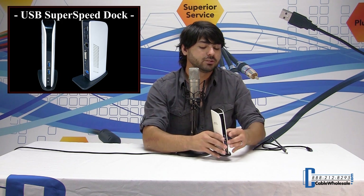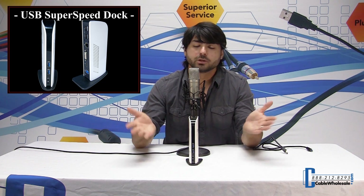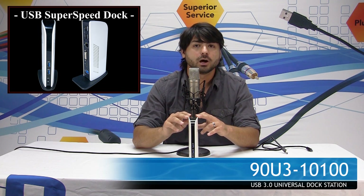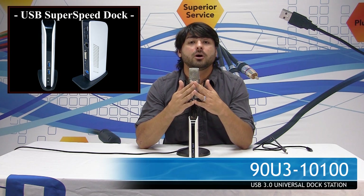Like I said, the convenience of this is that you can remove a single cable and you're ready to go mobile again. It's a really great product. Again, part number 90U3-10100. Find that at cablewholesale.com — there will also be a link in the comment section below. Glad you joined us. Have a good day.